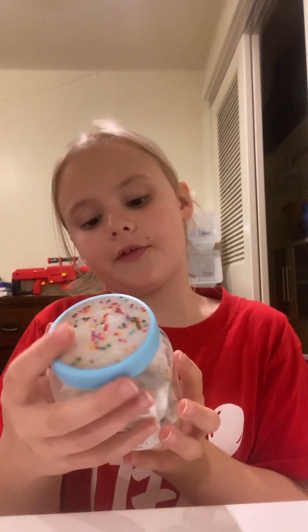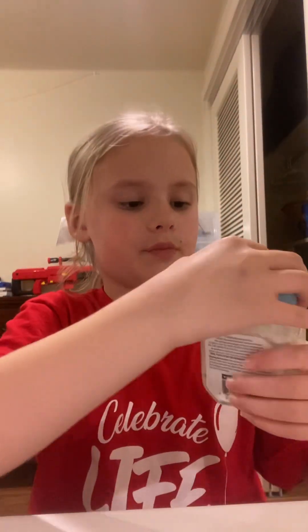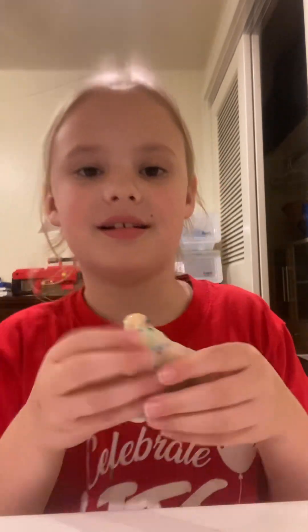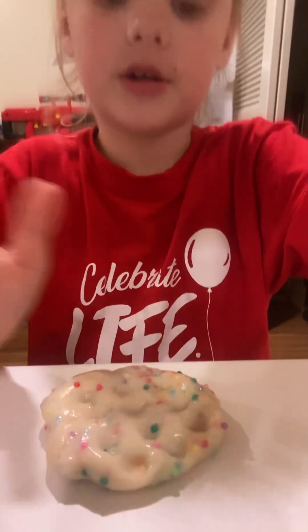This one is vanilla sprinkle and it has a scent too. So I'm just going to take this one out, and here it is. This one's a little crunchy. Beads are falling everywhere! And I'm going to do the same thing — I'm going to put it down and then just do it. It makes a louder noise and it makes sort of like a crunch, but it's still good.